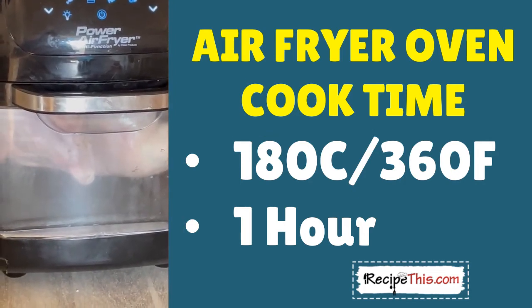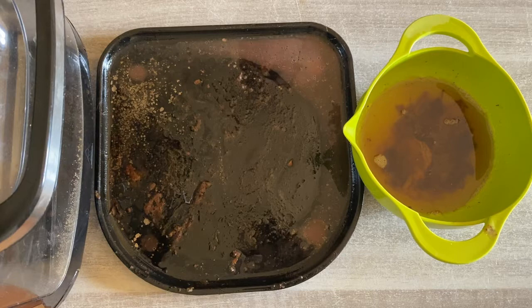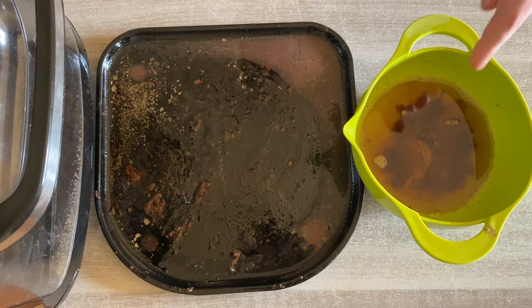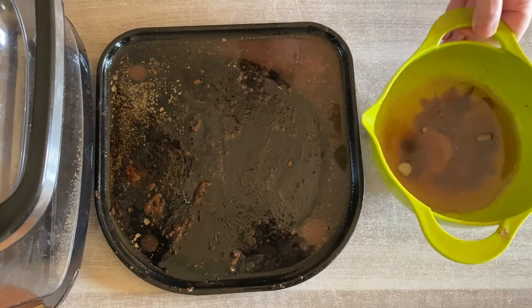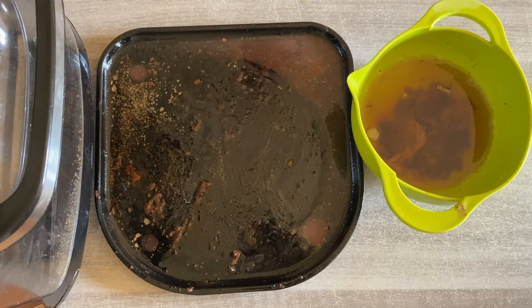Now the rotisserie's switched on. I can see it's rotating — I was concerned it might be too big, but it's spot on. So let's talk duck fat. This is what's left from just one minute of cook time, and this is what we've generated from the 59 minutes of cook time. What's brilliant is that you can drain it and use it to make air fryer duck fat potatoes. Do make sure you drain the drip pan, because otherwise it will make a lot of mess.